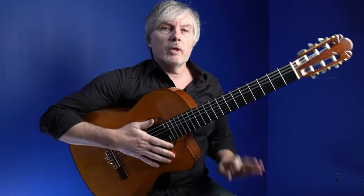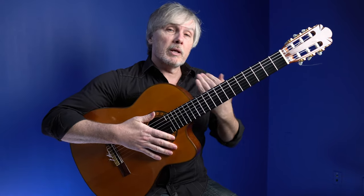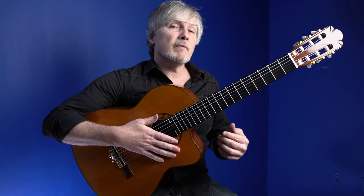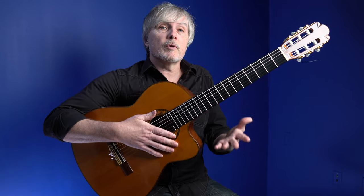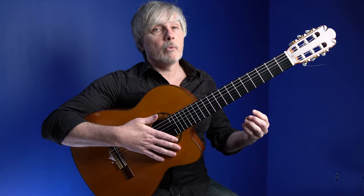In this video, I want to show you a really cool little Rumba theme by Juan Martín, but show you how we can move it to other places around the neck so that you can not only develop your own variations — which you can use for your own music and actually make a new song — but also work on getting to know the fretboard.